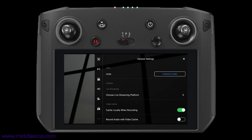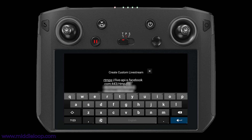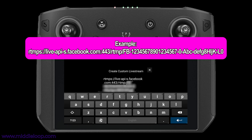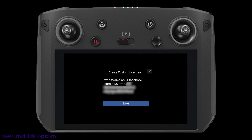Tap the three dots in the upper right. If you're not already on the General Settings tab, tap the three dots in the lower left. Then, midway down the screen, find Choose Live Streaming Platform and tap the right arrow. Now tap RTMP Custom. You're prompted for the stream address. It remembered the setting from the previous flight, which we'll be clearing out. The virtual keyboard opens automatically. To clear it out, tap on it until a portion is highlighted, then tap Select All, and then tap the back button on the keyboard. If you're planning on typing it in by hand, first enter the server URL, and then the stream key with no spaces in between. When complete, close the virtual keyboard by hitting the back button on the Smart Controller, and then tap Next.